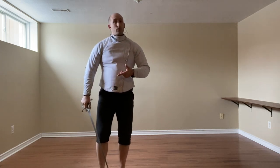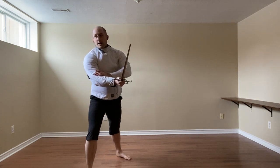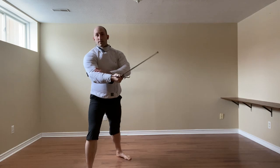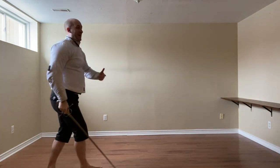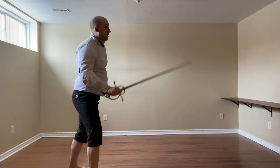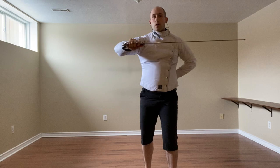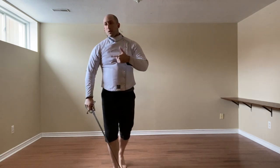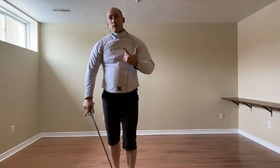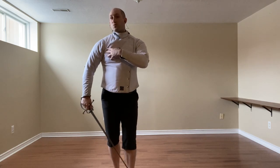We can also use the volta — a mezzo mandrito just stepping to their left. Depending on where my point ends up, whether it's on them or off: if it's on, I use it for the inversa; if it is somewhat off, that's our cue to do the riverso tondo to the face or throat.